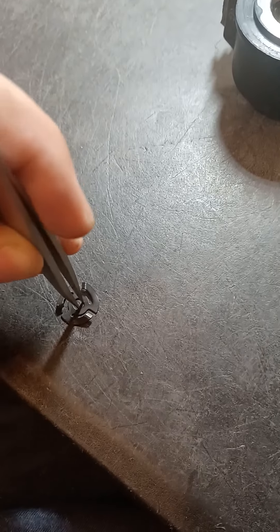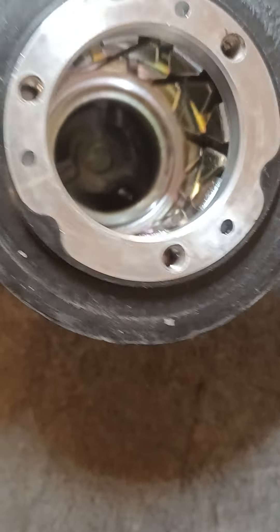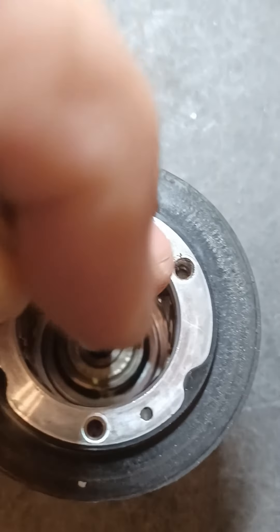For reassembly: take your wave washer — you can use tweezers to spread it — and set it down in there. Your wave washer is now down in there. It doesn't matter which way it sits since it's flippable, but I try to look for the side that has wear on it and face that upward since that's how it originally sat. Now put your bearing back in — pop it down in there and fish it around gently.